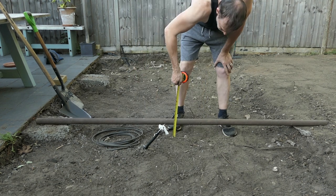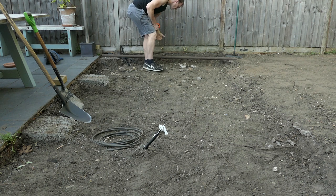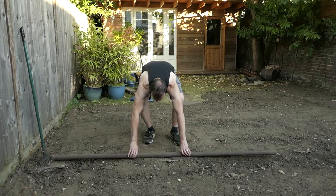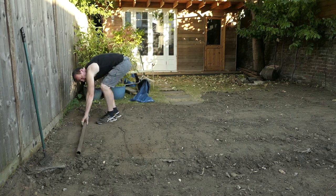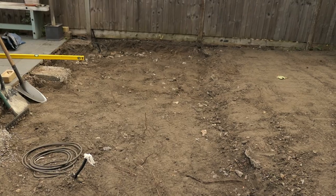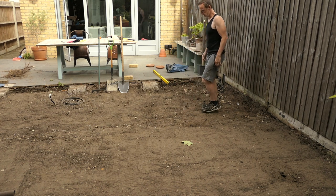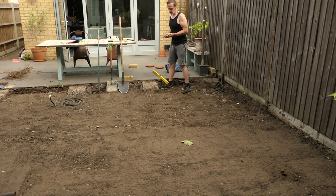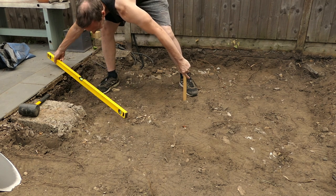I'm using a scaffold pole as a straight edge just to make sure that I've dug down deep enough. That's about deep enough. I'm also using a scaffold pole to level the garden. That's the grass area leveled now as well — it's ready to be seeded. I'm going to make sure that the earth is compacted before I put the scalpings down. The scalpings are also known as MOT type 1. I'm going to use this wooden peg and then hammer it down so there's 10 centimetres of wooden peg showing, so I'll know exactly how much of the MOT type 1 sub base to put down.